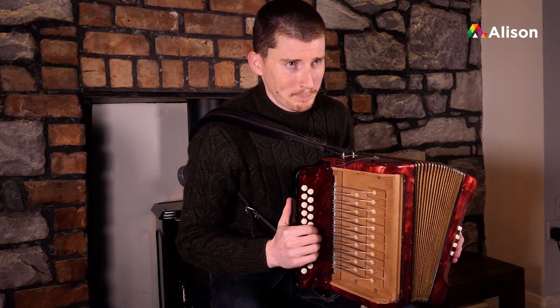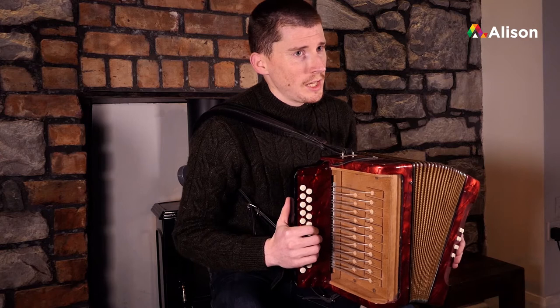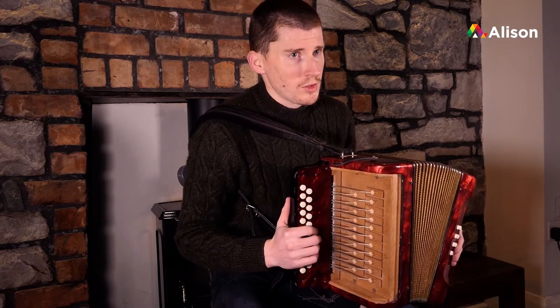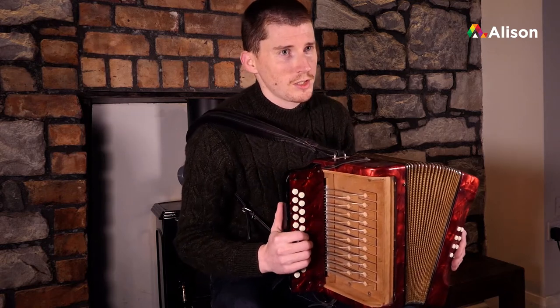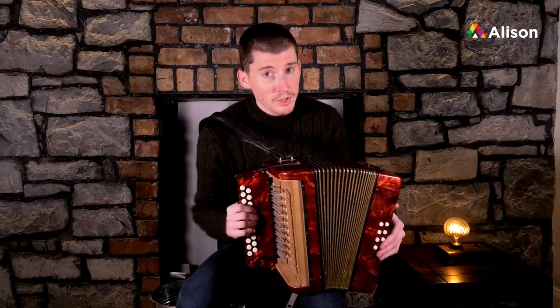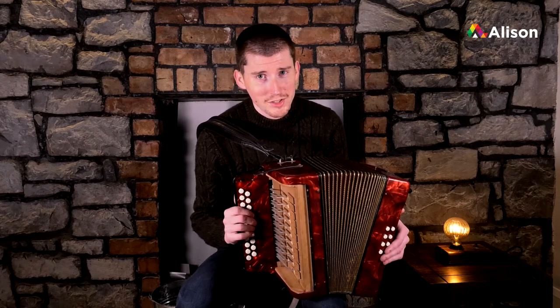Our first tune is going to be a polka. The polka is a very common tune type in Ireland, most associated with the county of Kerry, down the southwest coast. It's very popular down there because they like to dance to it there as well, but it is popular in other parts of the country too.